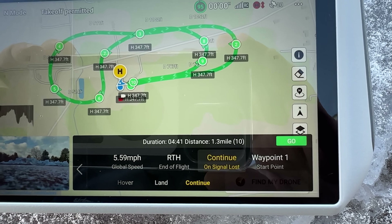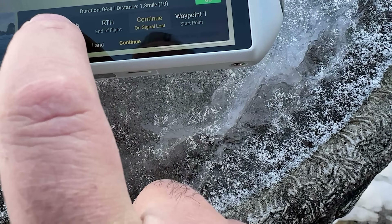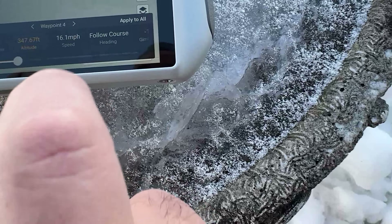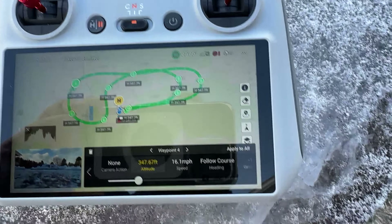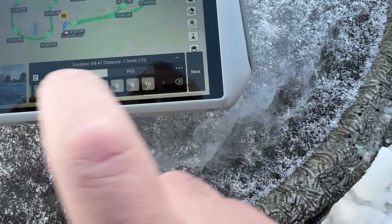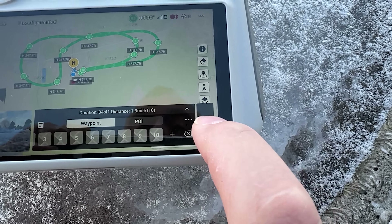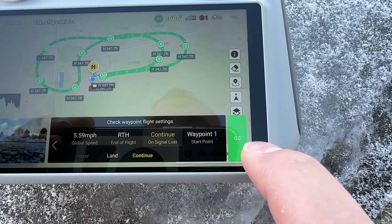So it's a 4 minute 41 second flight. Let's check these waypoints — speed, I have it set for 16.1 miles per hour. So what I'm going to do here is let me just save this, save it right there. And now I'm going to hit next and I'm going to hit go.